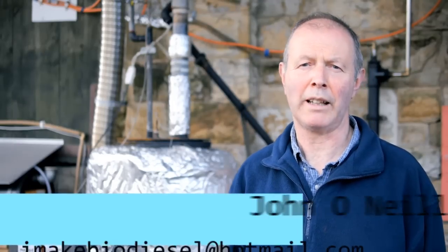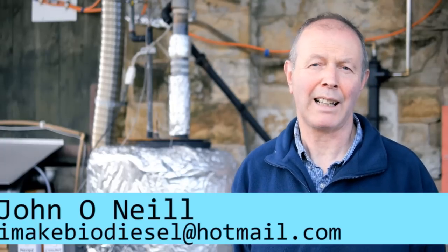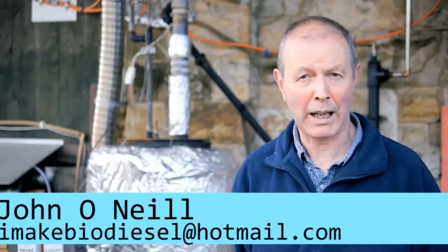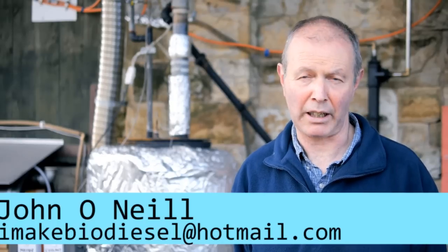Hello, my name is John O'Neill. Many of you will know me as I Make Biodiesel, but today I'm not going to be talking about biodiesel. I'm going to show you my new CP processor. CP stands for catalytic pyrolysis, and this is a method of turning waste plastic into kerosene.